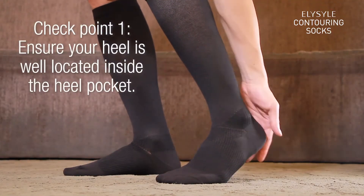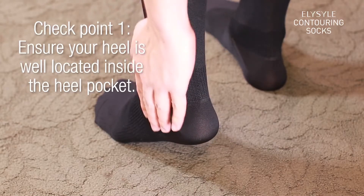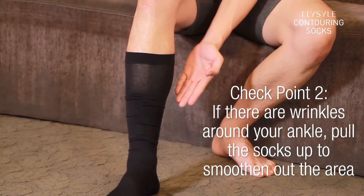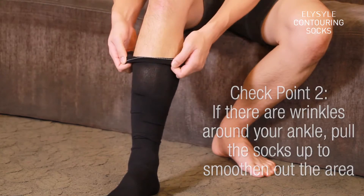Checkpoint 1: Ensure your heel is located inside the heel pocket. Checkpoint 2: If there are wrinkles around your ankle, pull the socks up to smoothen out the area.